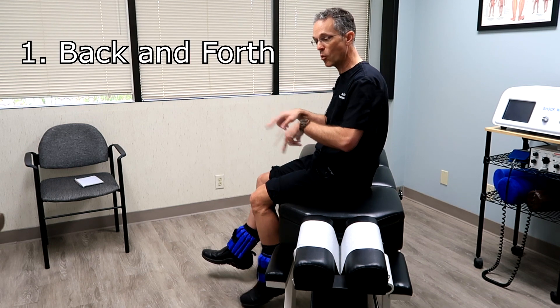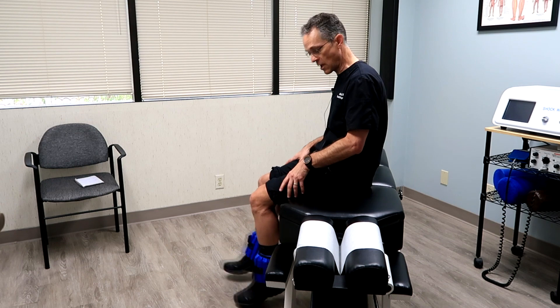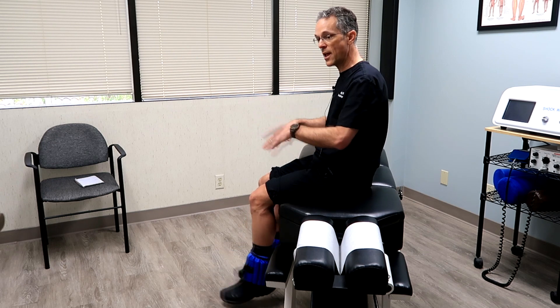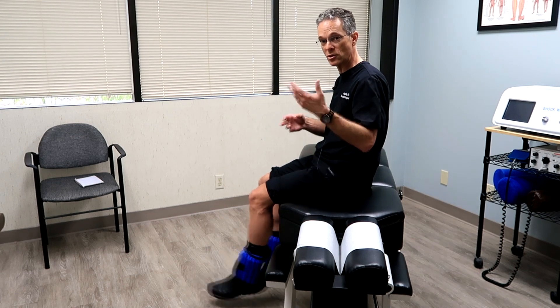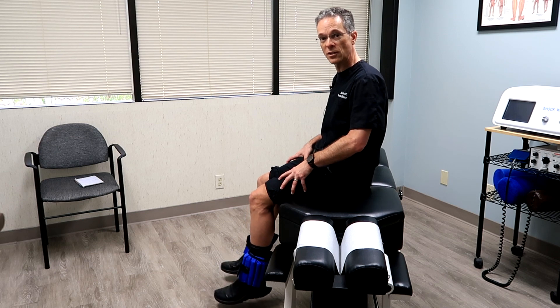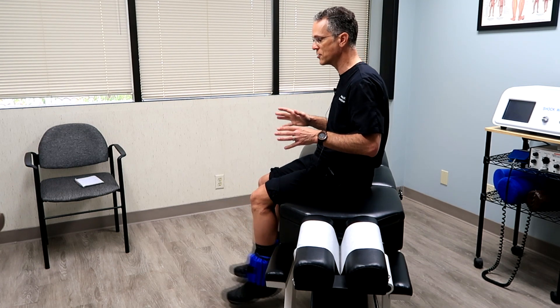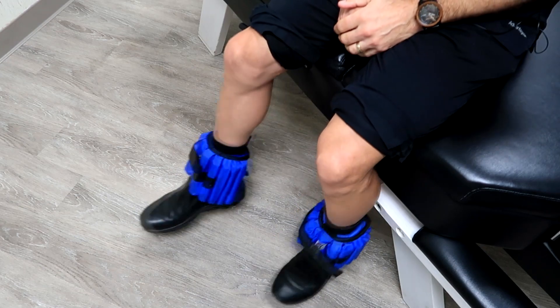Now the important thing is the way in which I'm swinging — this is very important. Number one: I go back and forth. Number two: I'm doing it in a very relaxed fashion. I'm not using my quadriceps at all — they are not activating. I'm just swinging the legs. Make sure you're not swinging your legs actively, because then your thighs will be contracting and pulling the tibia up through the patellar tendon — that's not what you want. This is not a knee extension exercise, but rather a very relaxed traction with motion at 90 degrees.